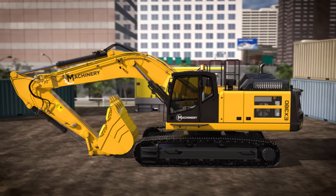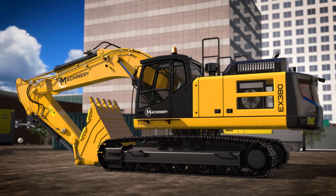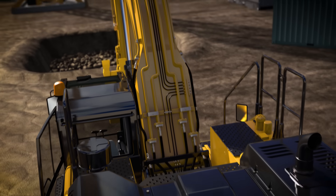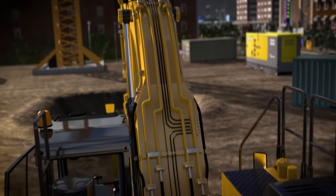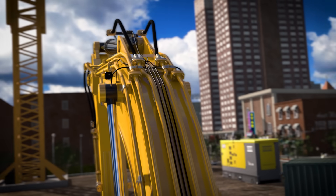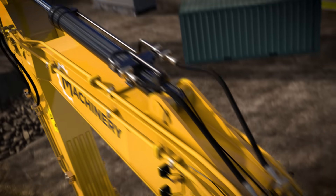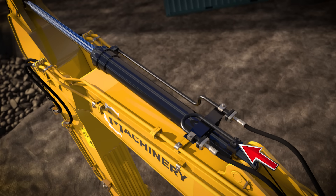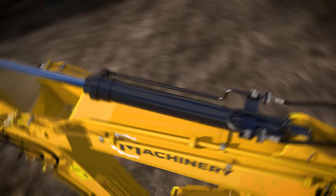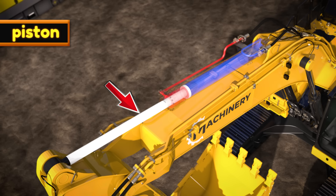Do you want to know the secret to why excavators are so strong? It's something called hydraulics — let's learn how it works. Inside the excavator, there is a pump that pushes hydraulic fluid, like engine oil, really quickly through small tubes. The fluid then goes into one end of a hydraulic cylinder. Inside the cylinder, there is a piston, which separates the fluid coming in from each end of the cylinder.